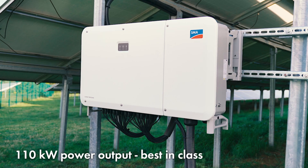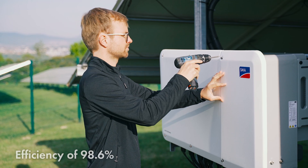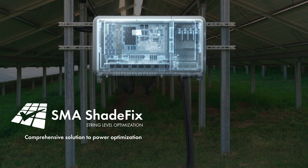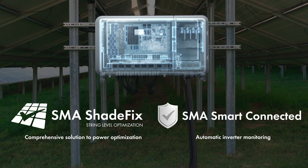Systems with the new Sunny Tri-Power Core 2 manage without a DC combiner. This means that installation and commissioning are completed very quickly. The smart integrated SMA features optimize energy yield right from the start and throughout the entire life of the system.